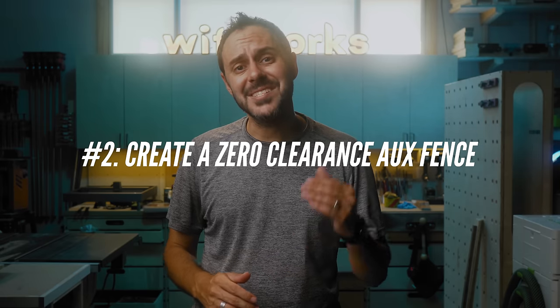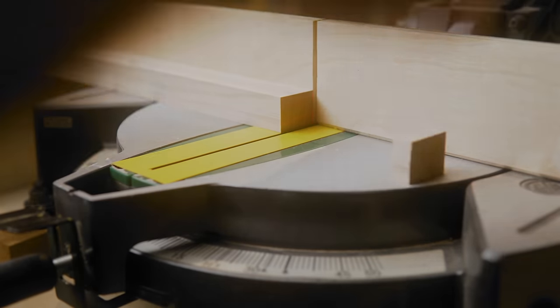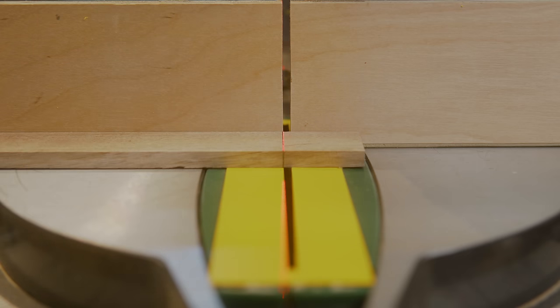Every miter saw should have a zero clearance auxiliary back fence. Most of us think of this as a way to prevent tear out, and that's true. But there are two additional benefits for making an auxiliary fence. First, you increase your safety when you cut small pieces — no longer will off cuts shoot out at you if they're in the line of fire. And as a second bonus, you get a cut line you can reference off of.